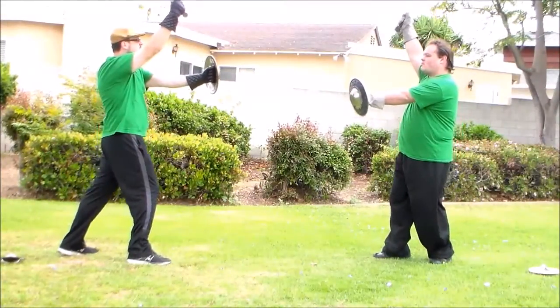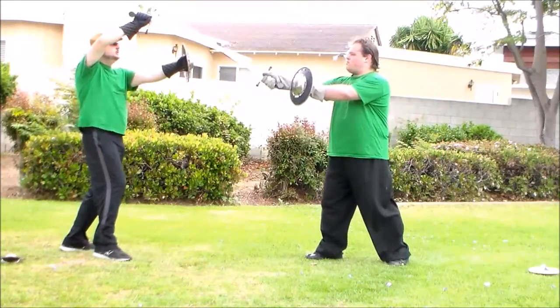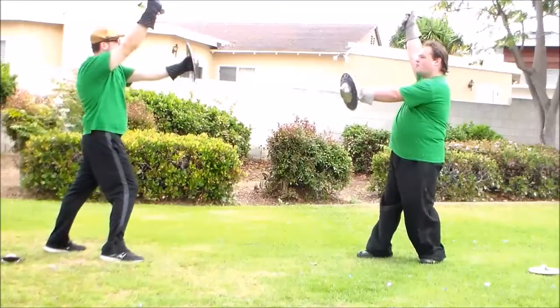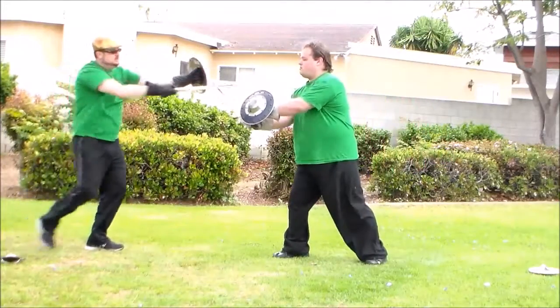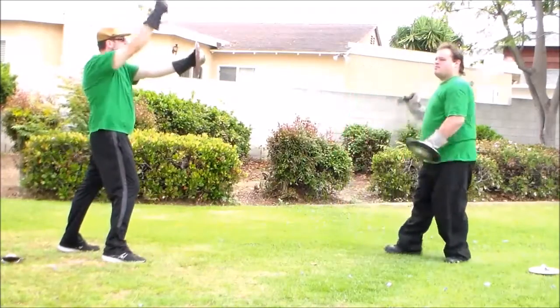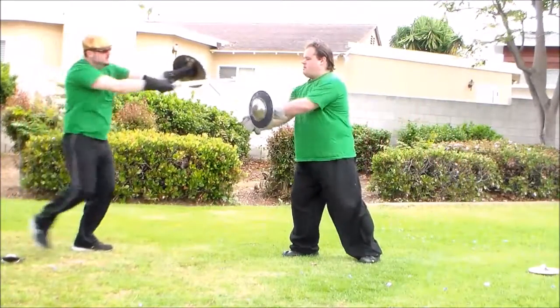Counter: he comes into the first attack, drop the point, and then thrust. Drop the point, step back, and then thrust.